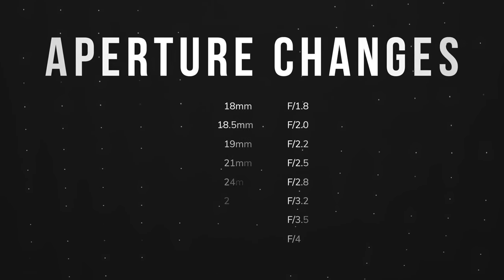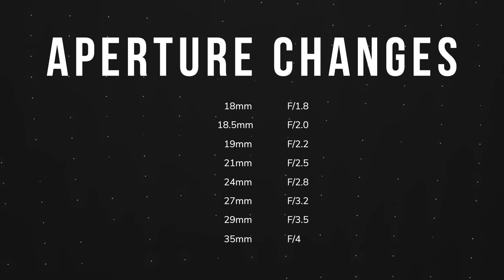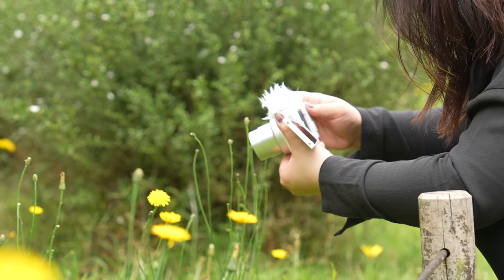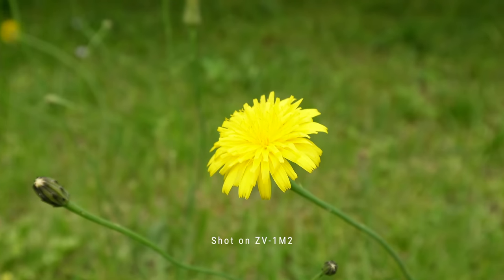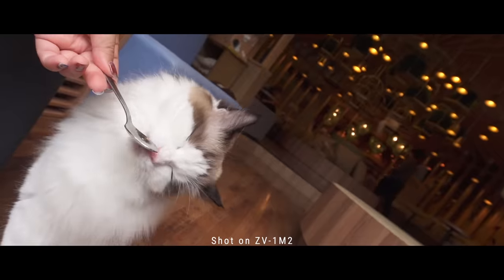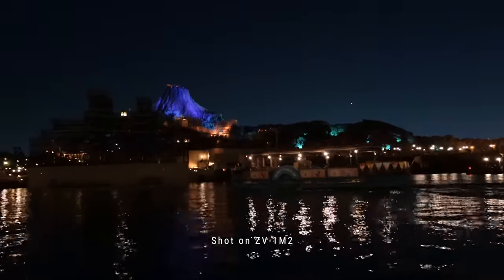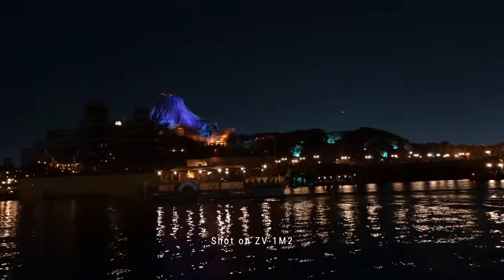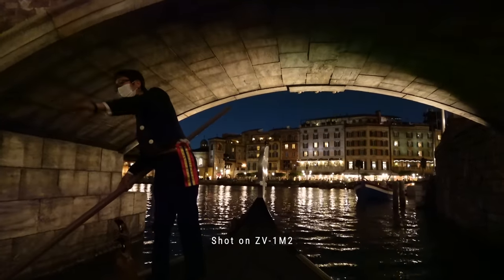The moment we nudged the zoom rocker, we would already be at F2. F2.8 at 24mm, and we hit the full F4 at 35mm. That's rough. All I can say is keep in mind, this is not a bokeh-heavy camera, nor can we expect it to be — it's a 1-inch sensor after all. Do be careful in low light. You can expect the same level of performance between 18mm to 24mm like you would from the previous ZV-1 in low light situations. But beyond that, it could be noise city in the dark.